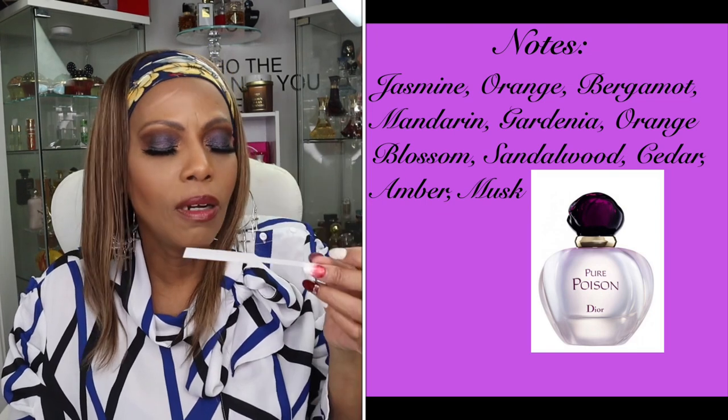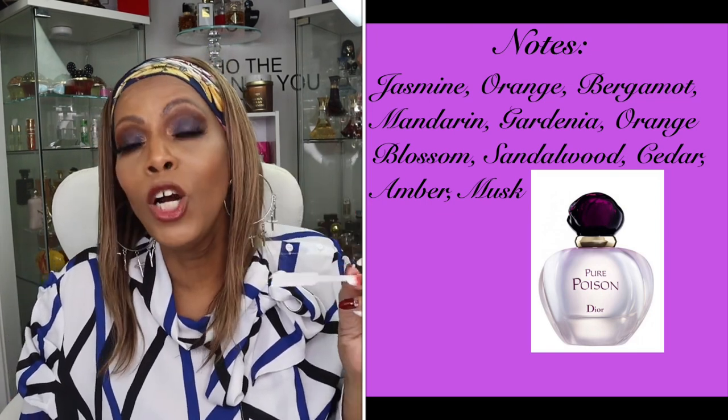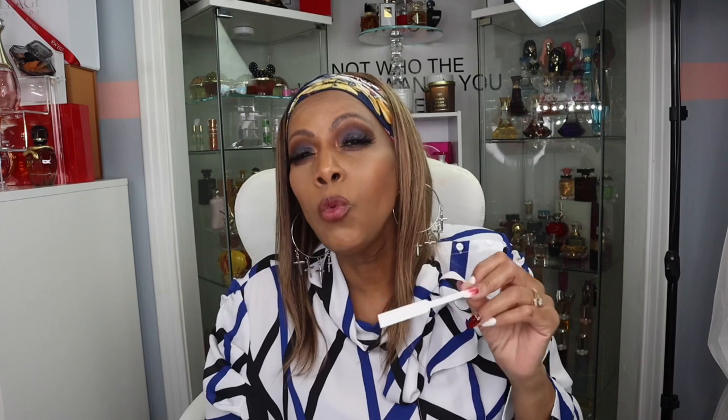It smells so good. This fragrance was released in 2004. You can wear it any season — fall, winter, spring, summer — it doesn't make a difference. Just don't over-spray it in the summertime. It can be day or night, y'all, and I think this can be somebody's signature scent.